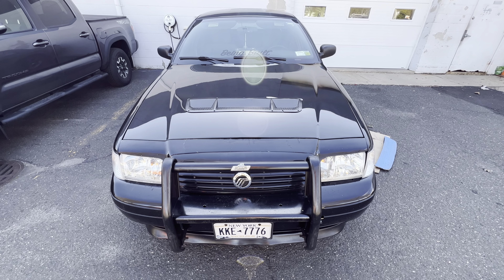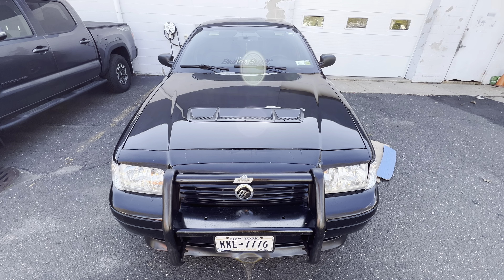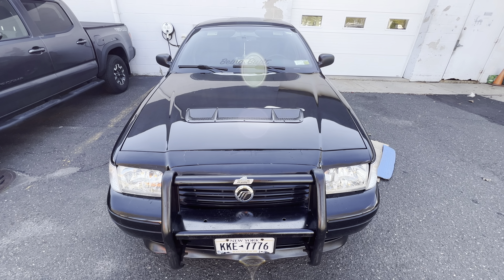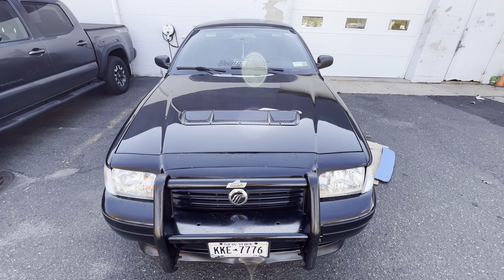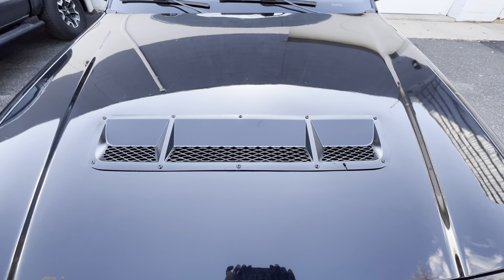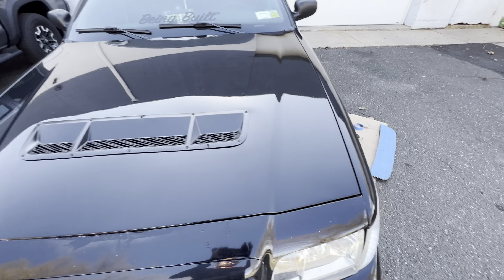Hey, what's going on everybody. So for this video, this is a first time for me — it's a do-it-yourself project. I basically got a Shelby GT500 heat extractor and placed it onto the hood of my vehicle. Don't pay this no mind, I messed up right there, but I'll tell you in a few.